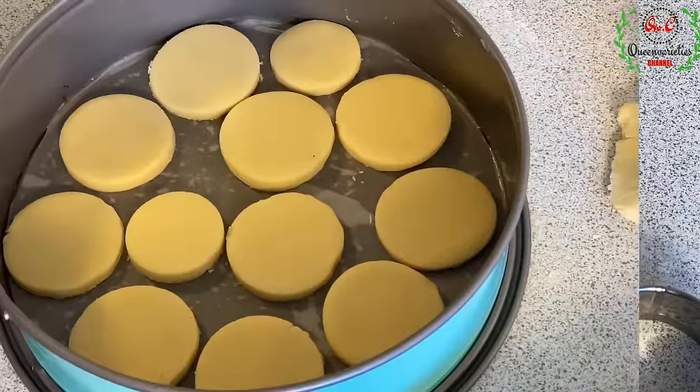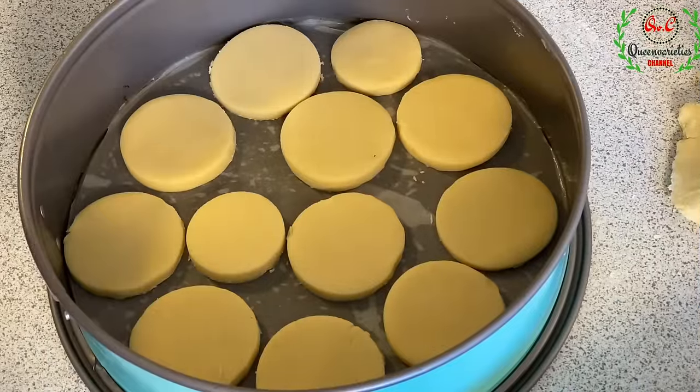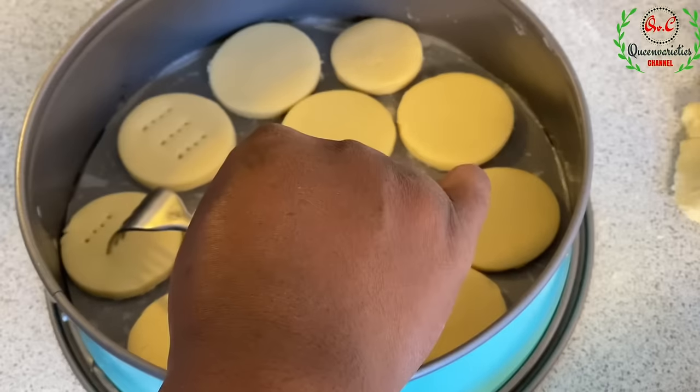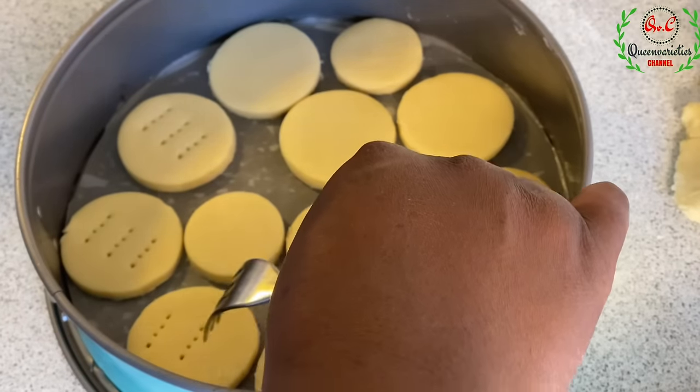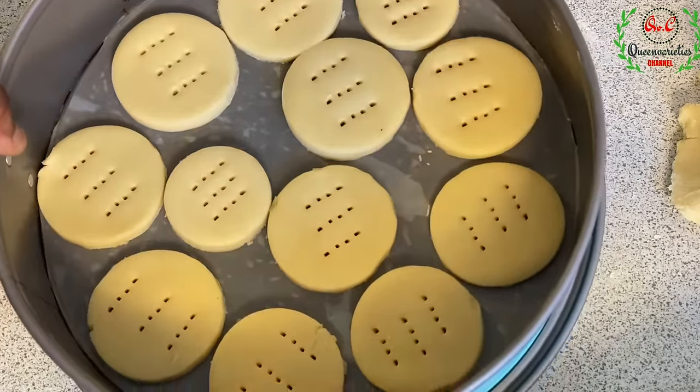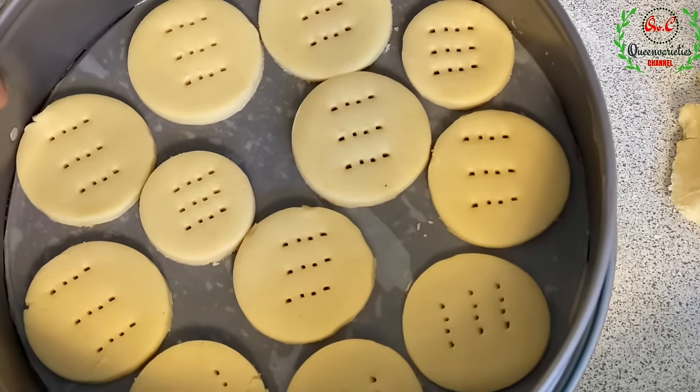The cake pan is filled. I'll use my fork and pierce some holes at the surface of the cookies. Now I'll be transferring it to the preheated pot, which has been preheating for exactly 10 minutes. This is the beautiful appearance we are having right now.